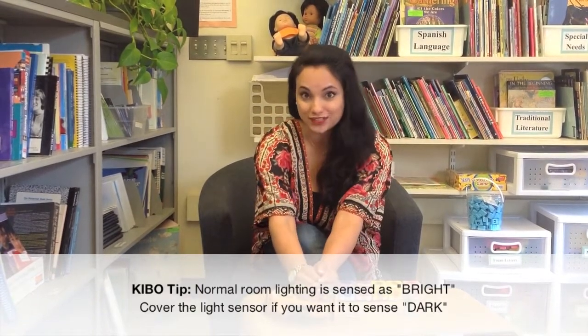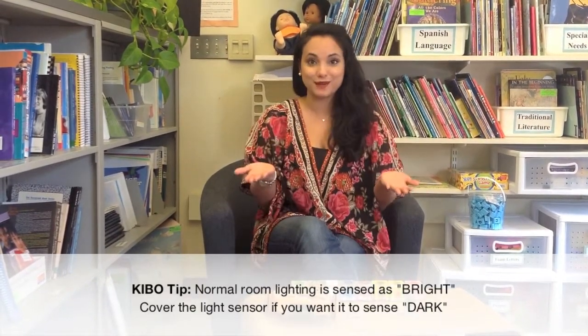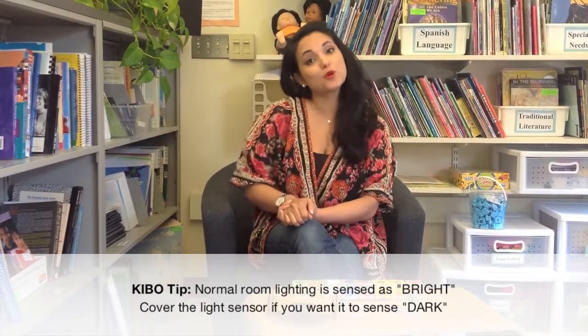you'll need to cover the light sensor, just like you'd cover your eyes and you would think it was dark. Or you could program your robot to drive to somewhere else in the room that's darker, like a tunnel or a shady area of the room.